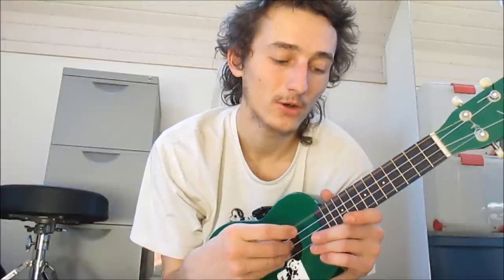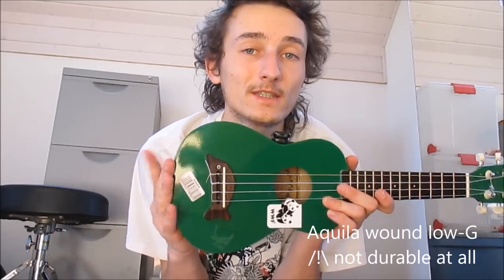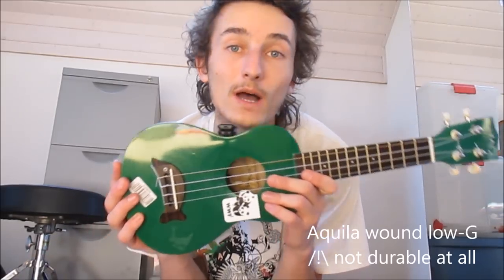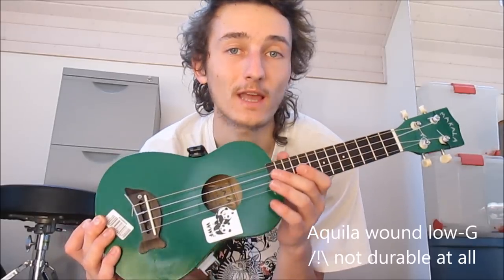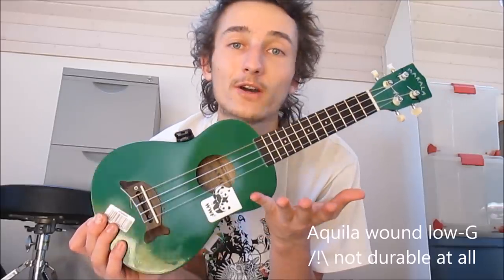Using this wound low G string from the guitar is actually pretty similar to using Aquila's wound low G string for ukulele. But I've actually tried out this Aquila low G string, and it lasted me about a week before breaking, whereas all my other Aquila strings and these guitar strings last months and months, if not a year or more.